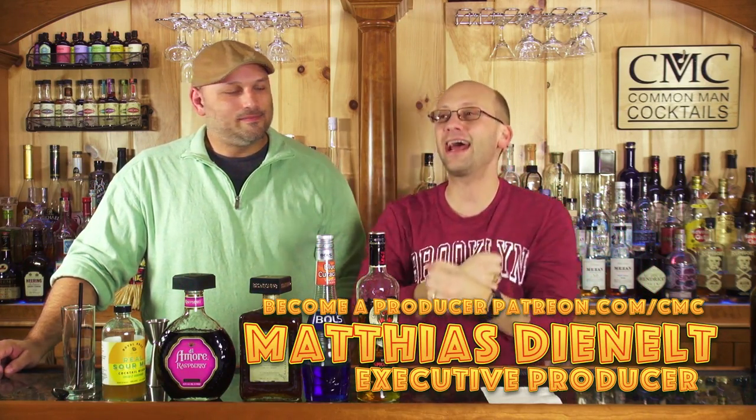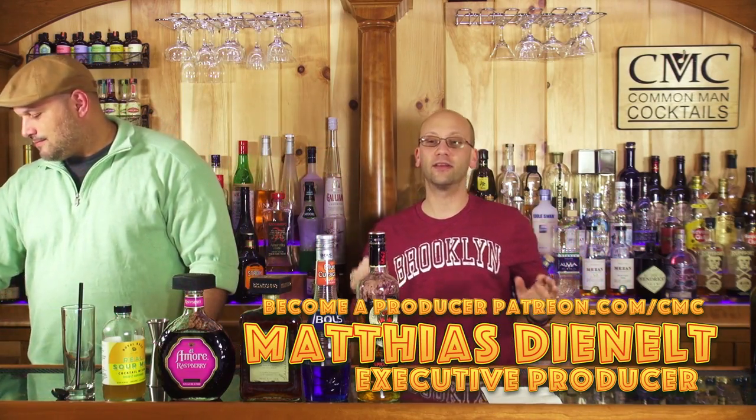Executive producer Sir Matthias — I think I said that right — Denelt, or Denelt if it's German. I don't know.